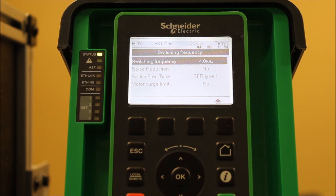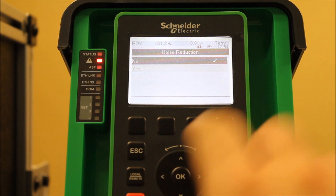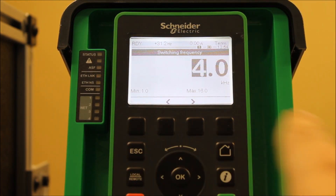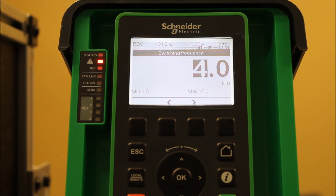On other drives, like the 6171 or the 312 or whatever have you, the only real tool that you have is adjusting your switching frequency. The number shown here is the default value on the right, and if you enter on that it will tell you the min and max value possible on this drive.